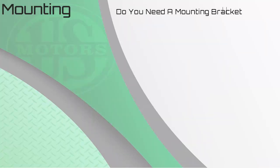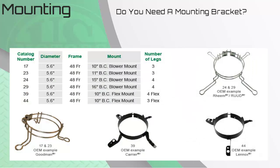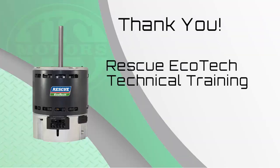Blower motors of this type generally use belly band mounts. If the original bracket or belly band is in good shape, it's okay to reuse it. However, here is a list of common US motor belly band kits available for the different brands of equipment in the field. Thanks for your time and attention. Remember to complete the quiz if you are on MotorPro or one of our partner universities to ensure you get credit. There will be a third module available in late 2020 covering how to present or sell the Rescue Ecotech to the homeowner. Thank you again and make it a great day.